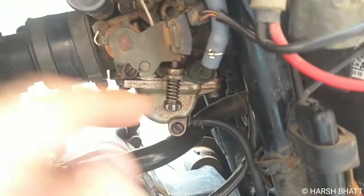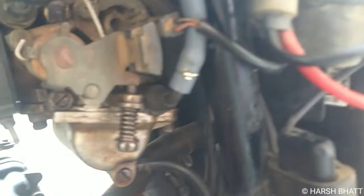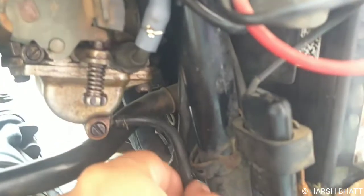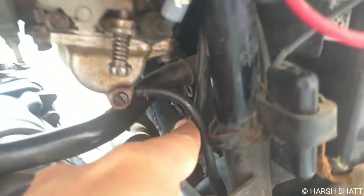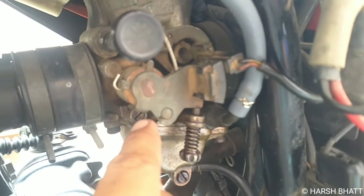This is a petrol leak and overflow — these are two different things. If your float pin is not working properly, this causes a petrol leak.